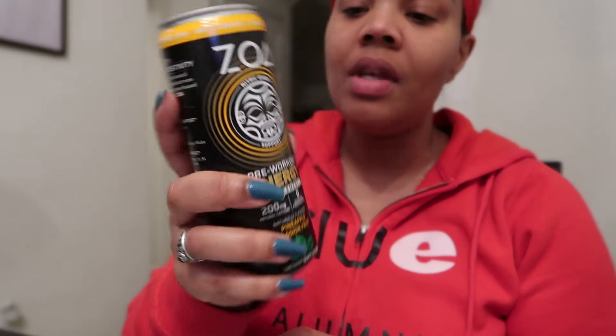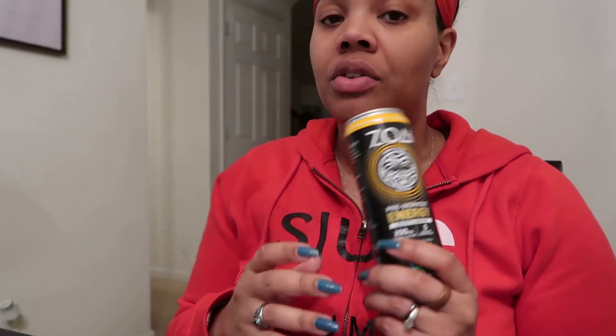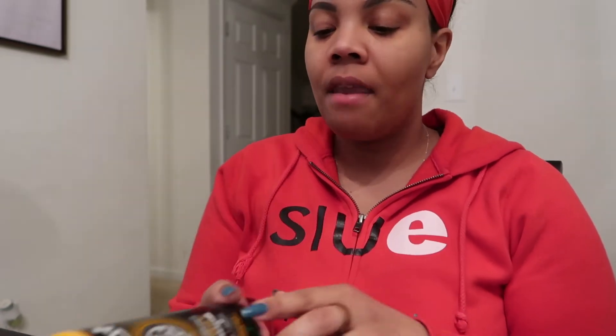This is the ZOA pre-workout energy supplement in a 12-ounce can. I purchased a case on Amazon for $39 for a pack of 12, which is a bit more expensive than the regular energy drink — a case of 12 costs $29. Also, the energy drink is a 16-ounce can, so you get a bit more of it versus this pre-workout.